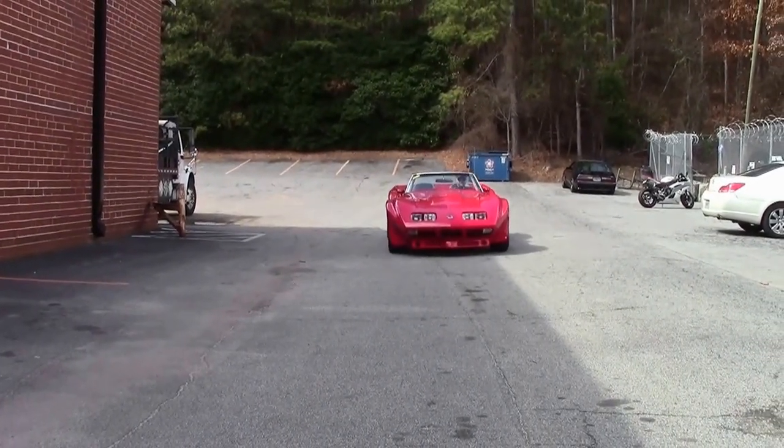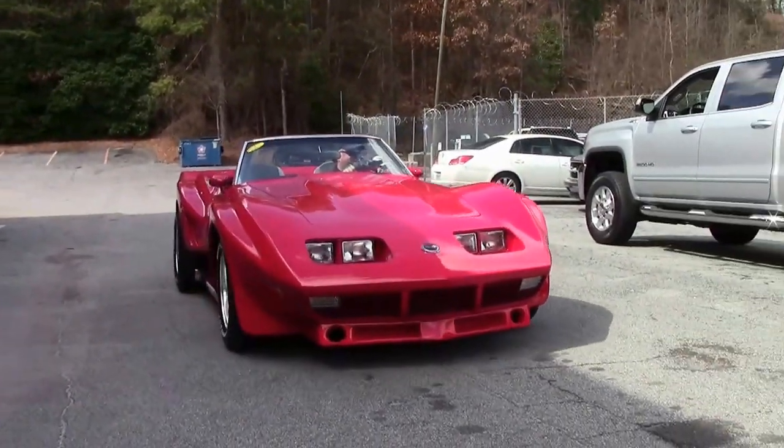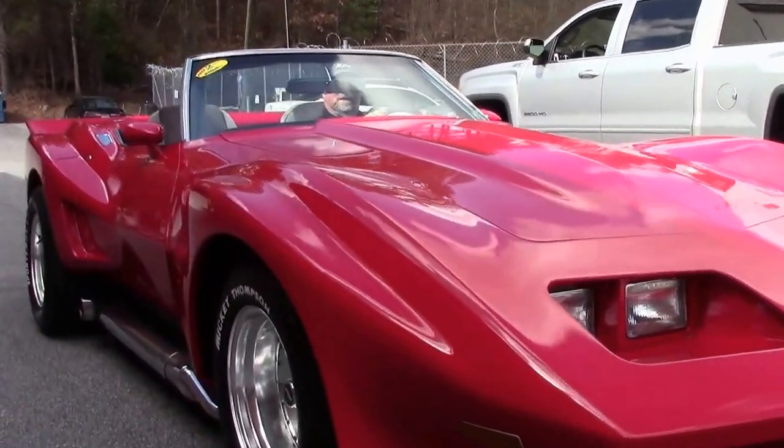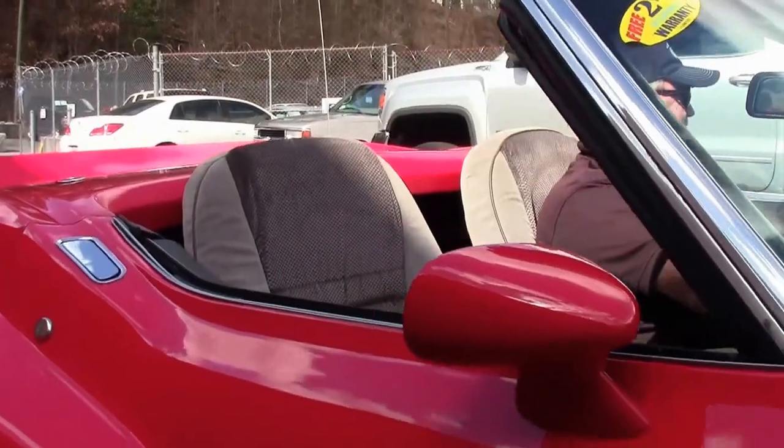Here we are in the 1973 Canon Body Corvette — side exhaust convertible with a hard top. Stunning looking car, don't you think?